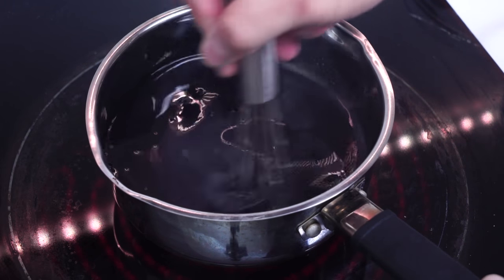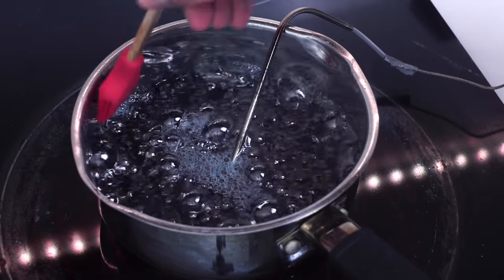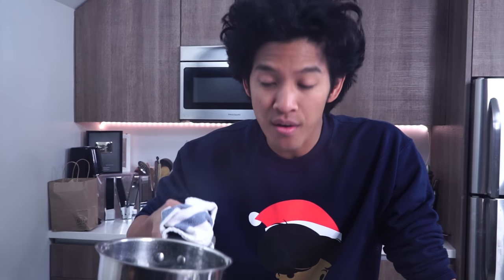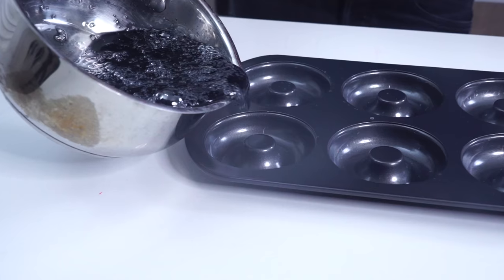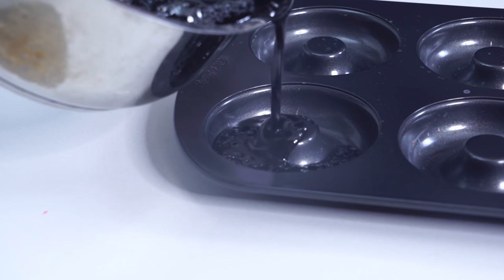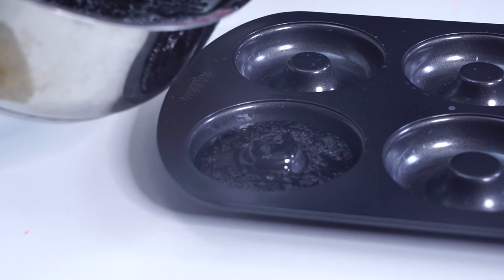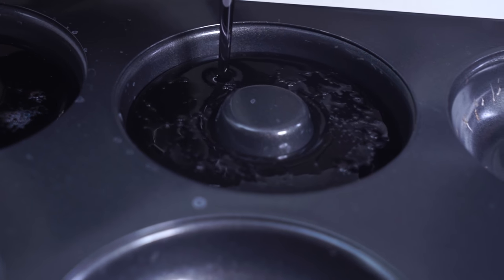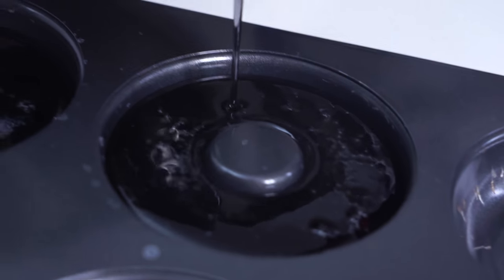Then you're gonna mix it all around — this is the last time you can mix anything. You're gonna heat it up to a nice boil and wait for it to get to the right temperature. We have our black sugar now and we're ready to pour it in. Gently pour the sugar into these donut molds. It's gonna make it easier later to pull open these dragon beards. Voila, we're gonna let them cool.